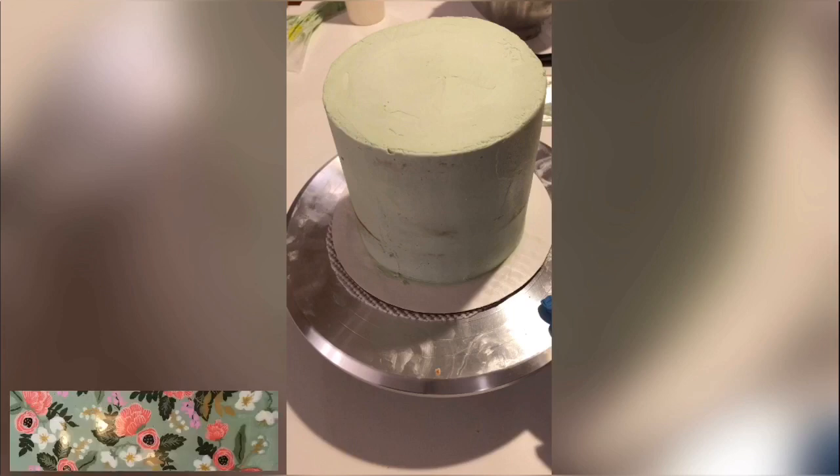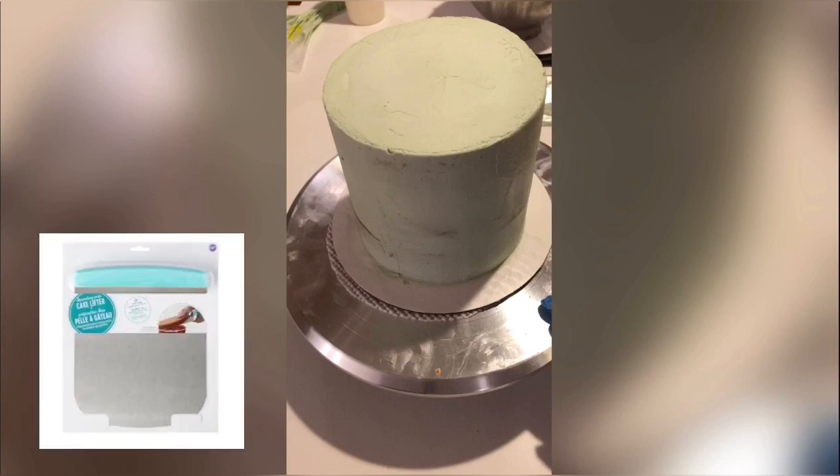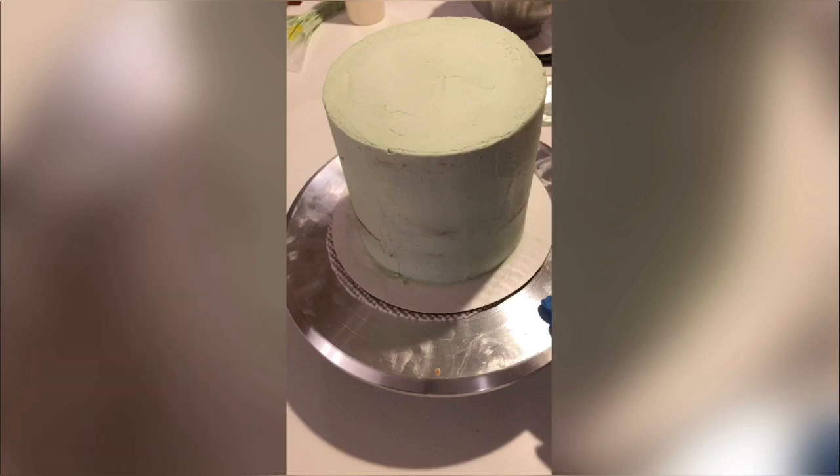Frost your cake in the background color of your design. Make sure the cake board you use is big enough that you can wrap your frosted acetate around it and it's able to sit on the cake board. I used a cake board that I knew was going to be too big, but if you don't want your cake board to show, you can use a cake lifter to lift your cold cake and transfer it onto a smaller cake board — or like I did, I just lifted it straight onto the cake stand. If it gets nicked up at all, you can smooth it out using the warm blade technique, which I'll show you later.